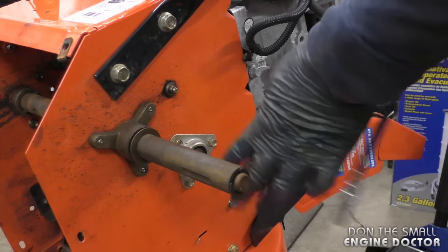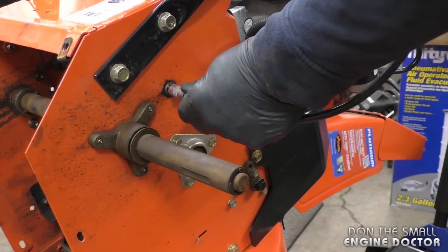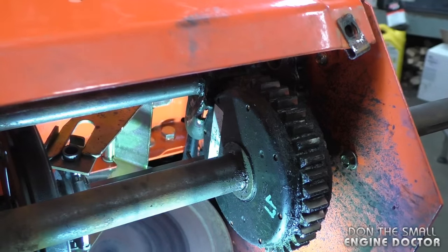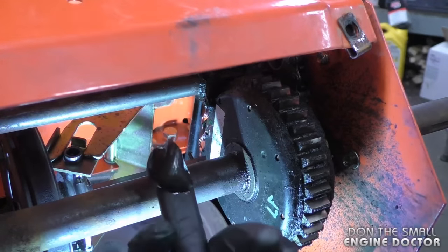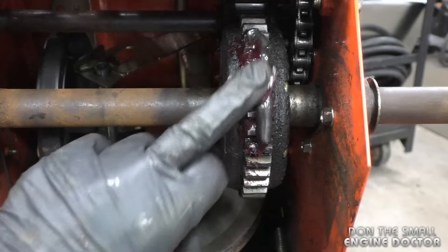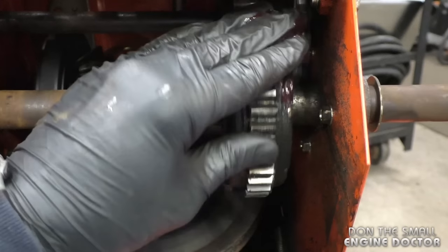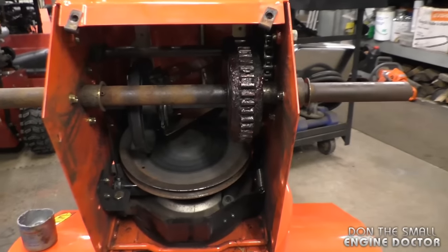Before you put it back together, there is a grease fitting here that you can grease — I'm putting about five to six shots in there. After you grease your machine, check for a blob of grease because you don't want that falling on your friction parts. You can rub that excess grease on the gear instead.